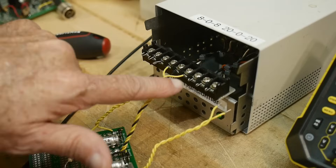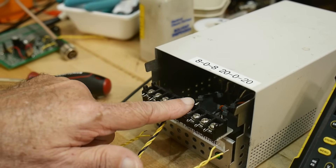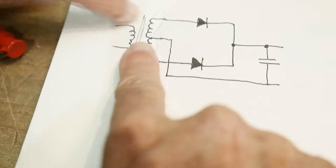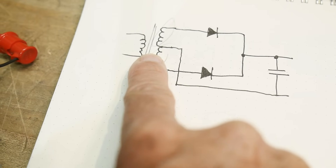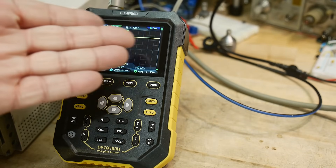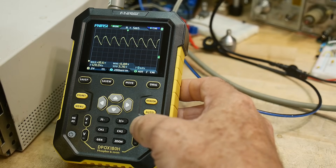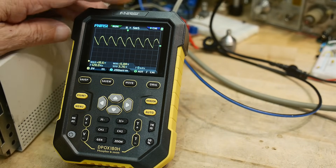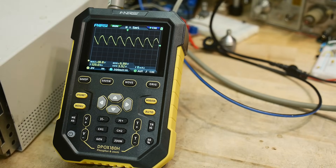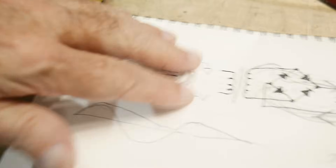I've hooked up the center-tap circuit to the 8-0-8 transformer — using both halves with the center tap, whereas before we were only using one half. It's not going to deliver more current; it's just less efficient. We're getting our 11 volts back, and if we load it down with 100 ohms we get the same picture as before — full-wave rectifier, 120 Hz, doing exactly the same thing. This circuit does the exact same thing as the bridge circuit, but you need a center-tap transformer. So just use the bridge rectifier — but you might see this in older circuits.